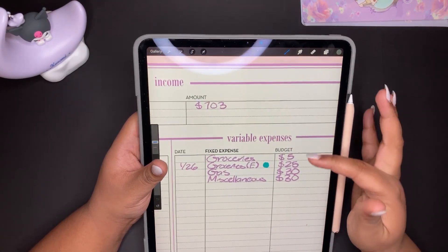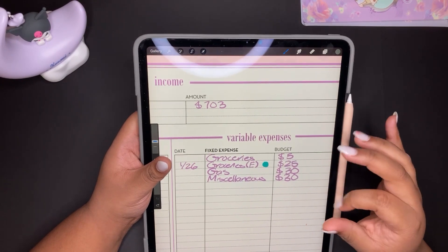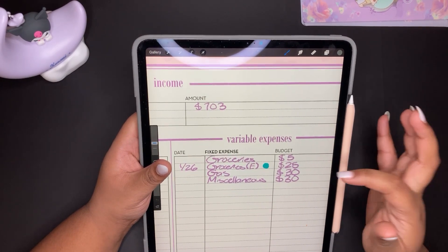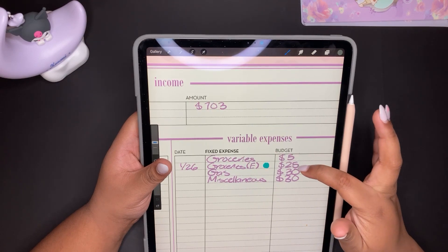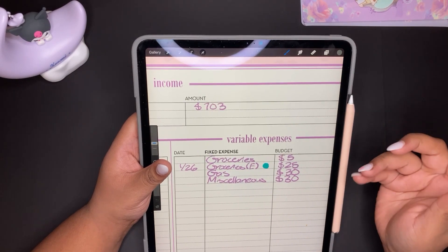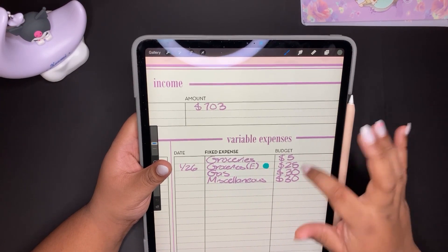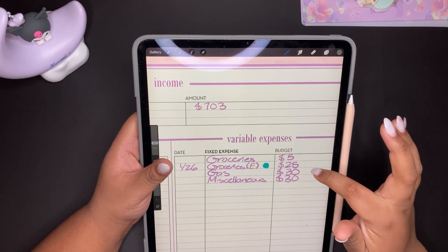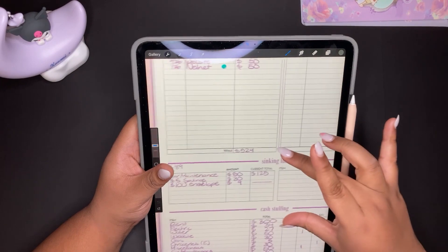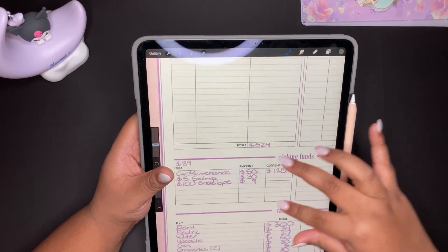On the variable expenses side I have groceries, gas, and miscellaneous — those are the main ones. Groceries has $5 from this week and another $25 because I paid on my card the day I got paid, so I marked that so I wouldn't accidentally take out the usual $30 since I already spent $25. Then I have gas, miscellaneous, and down here I have sinking funds — I had some extra leftover so I'll be able to stuff some sinking funds this week.